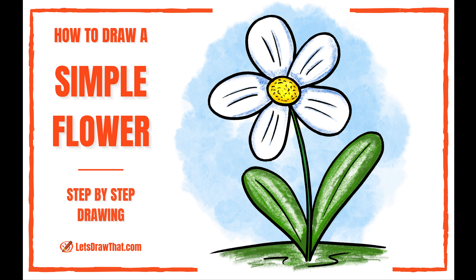Next we're gonna get into the flower petals. I'm doing five that are kind of U-shaped. You can play around a lot with this, like both the number and the shape, so later on you'll see me add a little bit of a tip.